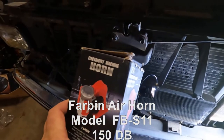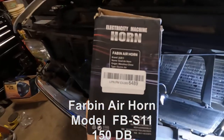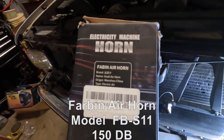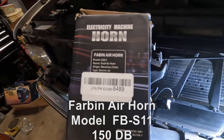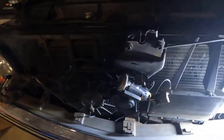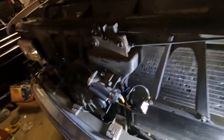Let me give y'all a part number right here — it's 6489. The name of it is a snail air horn, and it's an electric air type horn. I just want to show y'all kind of what I did, in case you want to try to put one on your vehicle. It's a real easy installation, so I'll just show you what I did here.